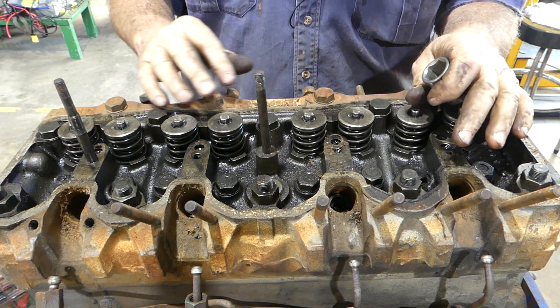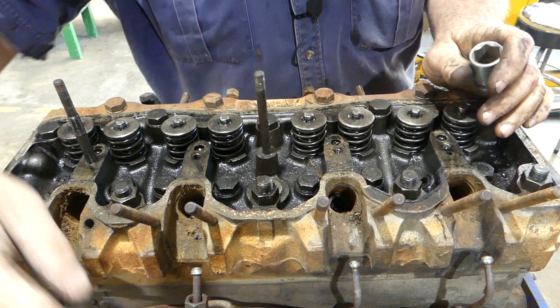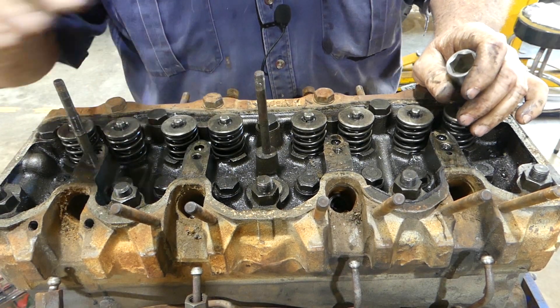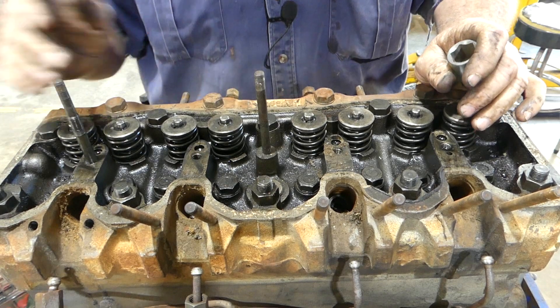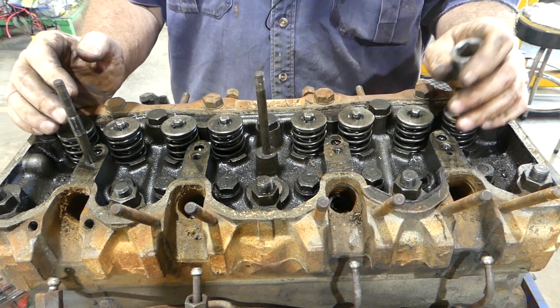I've got the camera sitting in the top here and we're just going to pop the head off. The main reason I want to play around with the top dead center and the injection pump timing and just show you how some of that works as we go. We're probably going the long way but that's all right.